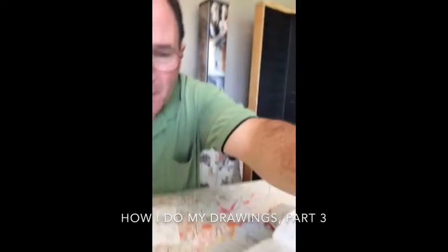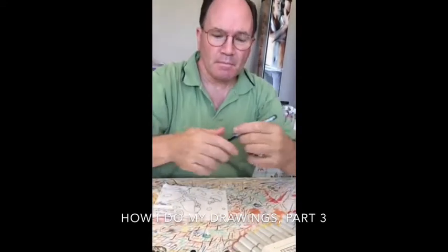Hey everybody, this is Marty Coleman. I'm the Napkin Dad. This is part three of my tour of my studio and how I started drawing.